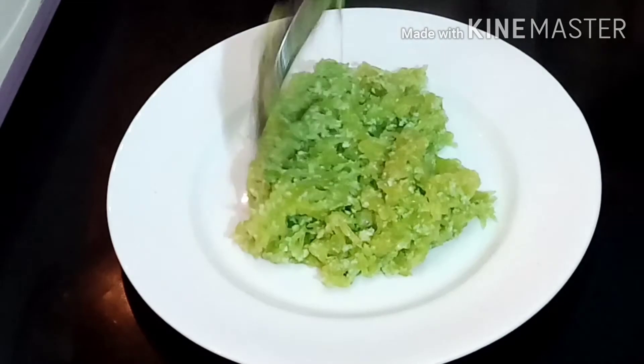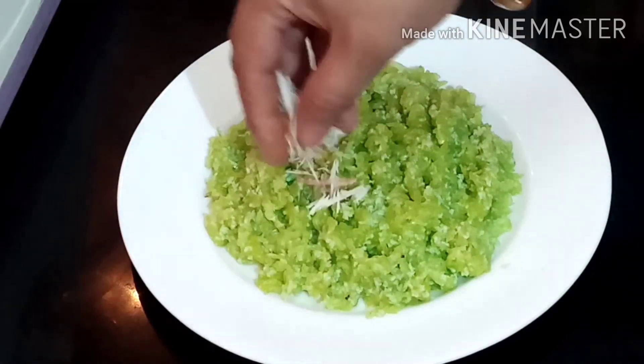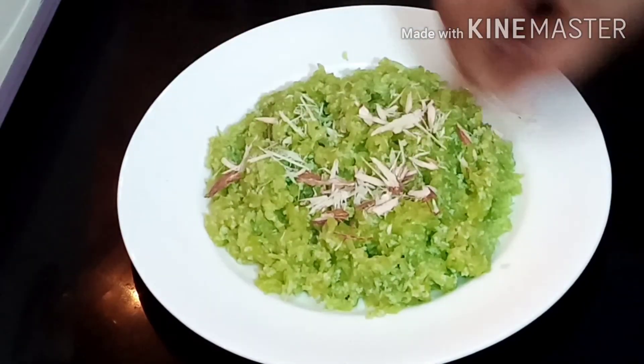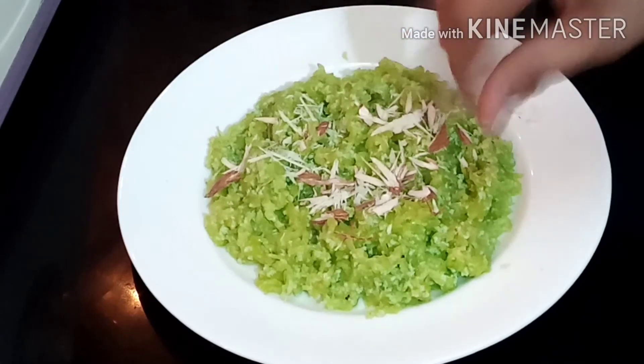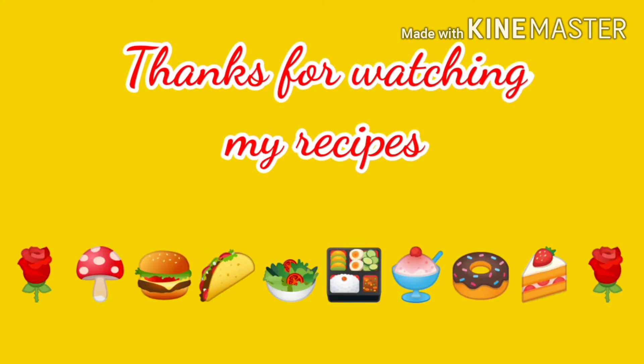If you are making this halwa on a gas stove, it will take more than half an hour. The microwave has made it very quickly. I did not have to stand and stir continuously — just one or two checks. If you make it on gas, you have to keep stirring continuously. The microwave method is much easier and the taste is also very good.